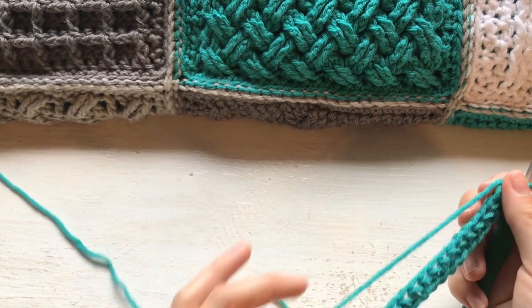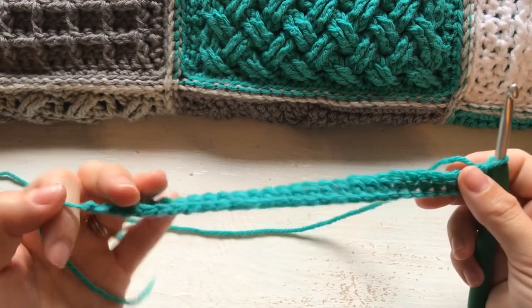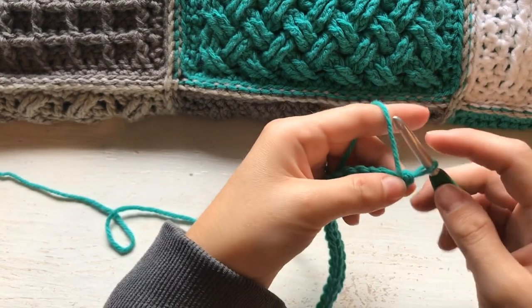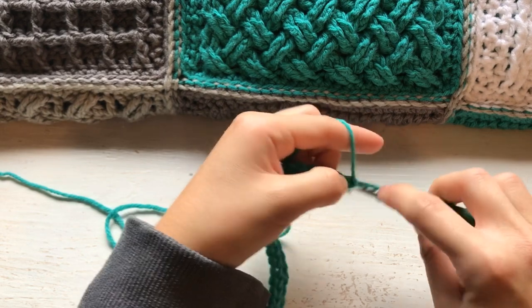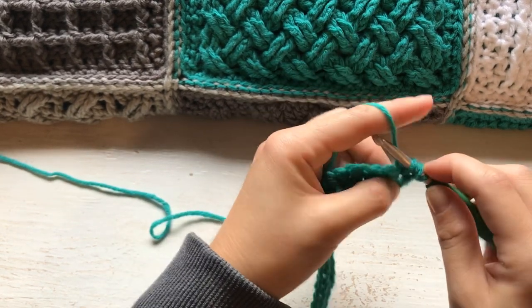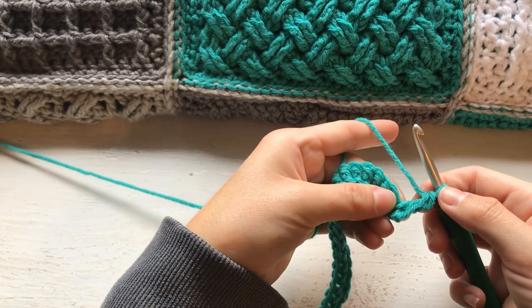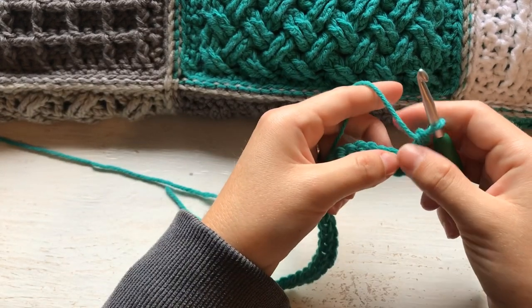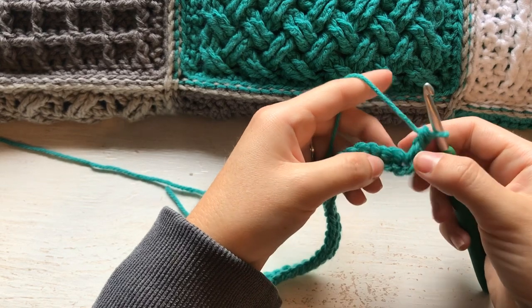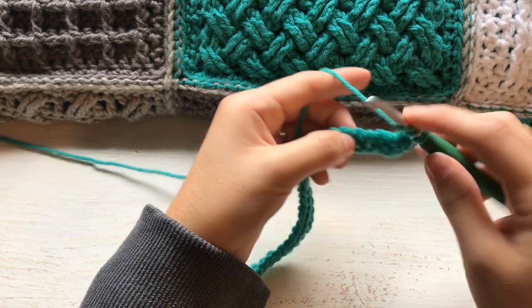This pattern uses the chainless starting double crochet — that technique where you make a double crochet that is standing on its own with no chaining necessary. If you don't like that technique, you can replace it with a chain three. To do the chainless starting double crochet: pull the loop up to your height, hold on tight, yarn over, insert into the stitch, pull up a loop, pull through two loops, pull through the last two. Our pattern tells us to do the chainless starting double crochet, skip two stitches, and then treble crochet in the next two.